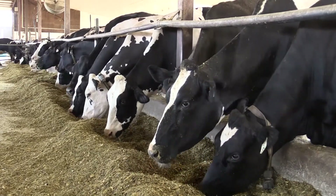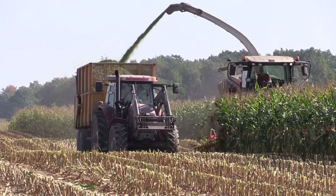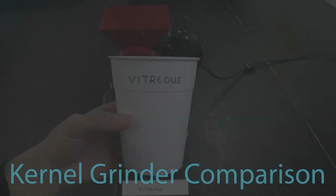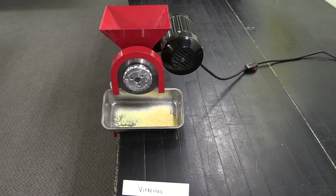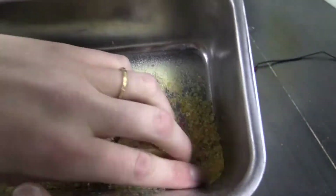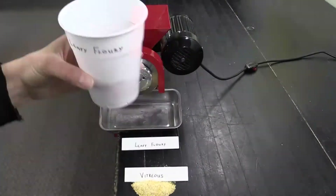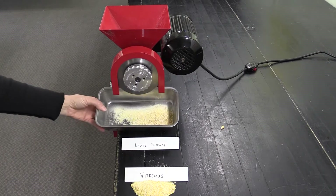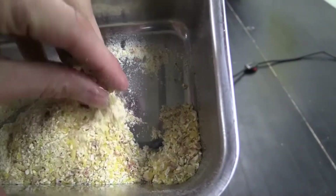Particle size can only be affected by the kernel processor on the harvester, so having softer kernel texture means we get a lot more small pieces in the silage. This demonstration compares two dry grain samples to illustrate differences between hard vitreous kernels bred for grain and leafy flowery kernels bred for higher starch digestibility. Both samples are ground at the same grinder setting. The grain hybrid produces a meal with many hard vitreous pieces, whereas the leafy flowery produces considerably more fine flowery pieces. Nutritional scientists know that the smaller and finer the starch particles, the more rapidly they become digestible in the silo and in the cow.